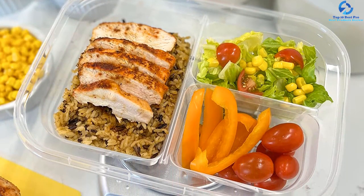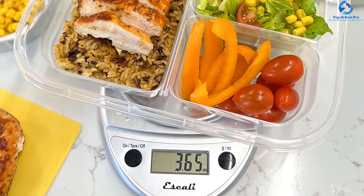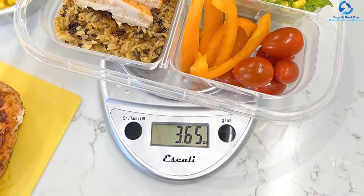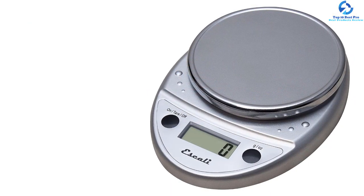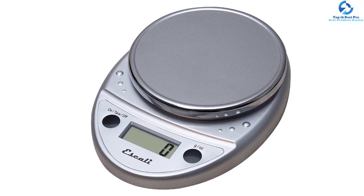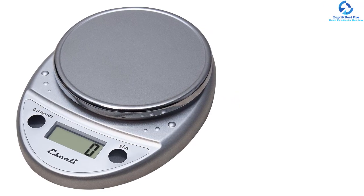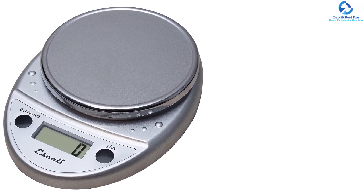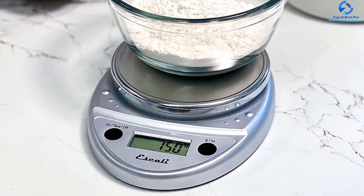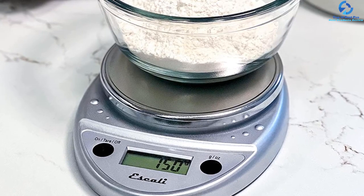The user-friendly controls allow for efficient and quick measuring. Control buttons and displays are perfectly sealed using a protective shield to safeguard against accidental spills. Automatic shutoff functionality turns off the device after exactly four minutes of idleness to help extend battery life. It's ideal for its large LED face, spill-proof compact body, and quick clean convenience.